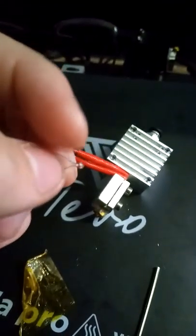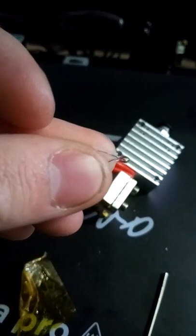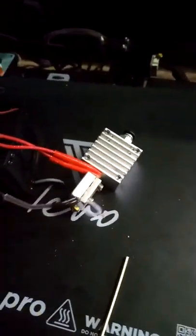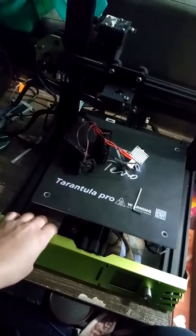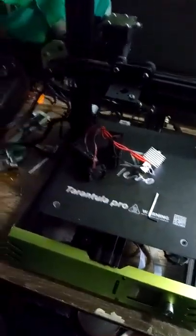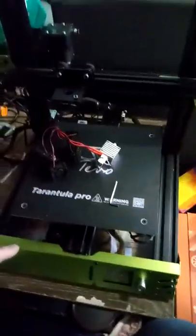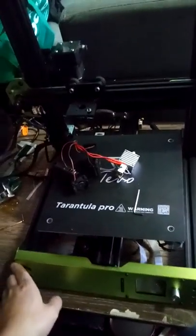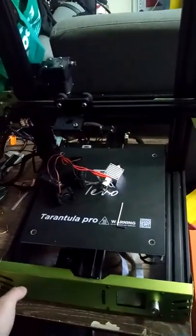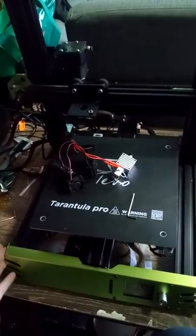Obviously with this faulty glass thermistor, my 3D printer is not going to work. I was going to do a whole video on building it, but I decided against it — it was very tedious. Unfortunately, they don't give you instructions; you have to look on the internet. I went off a YouTube video — just search 'Tevo Tarantula Pro build instructions' and they'll come up.